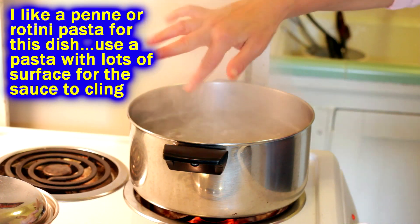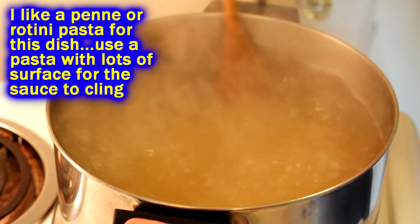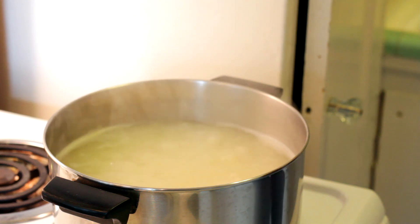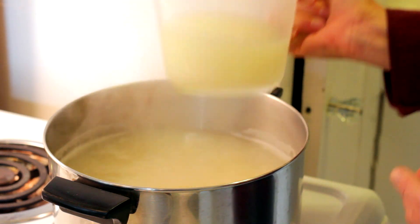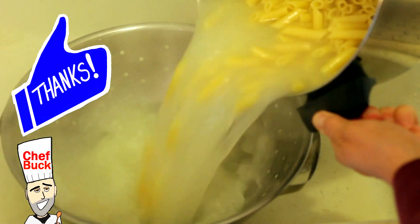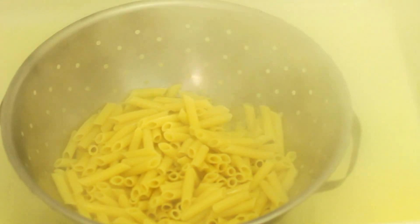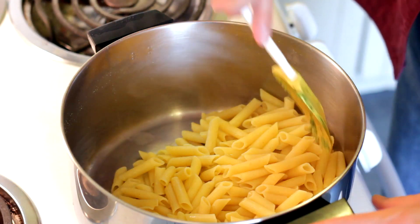Get whatever kind of pasta you like and cook it according to the package directions. Once your pasta is cooked, reserve a little bit of the pasta water — we're going to use that as part of the sauce. Then drain the pasta, but don't rinse it, because you'll be rinsing away all the flavor and richness.